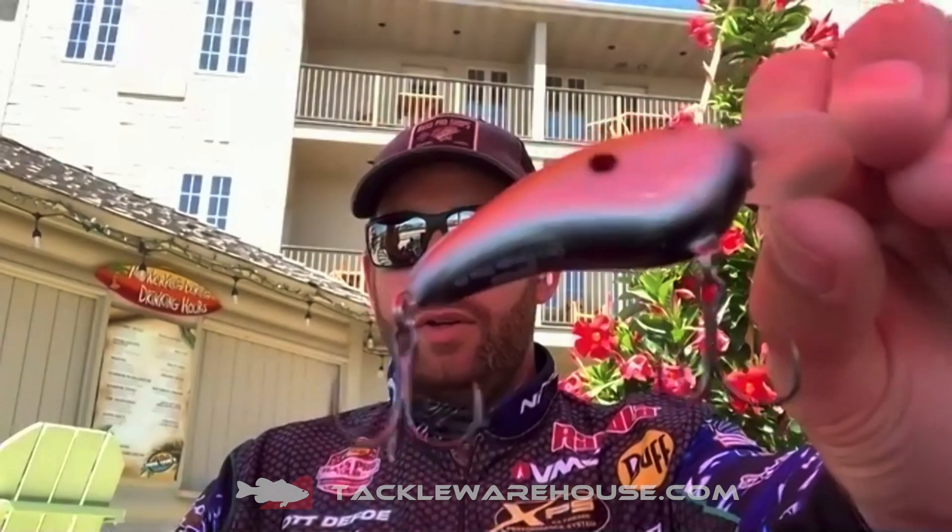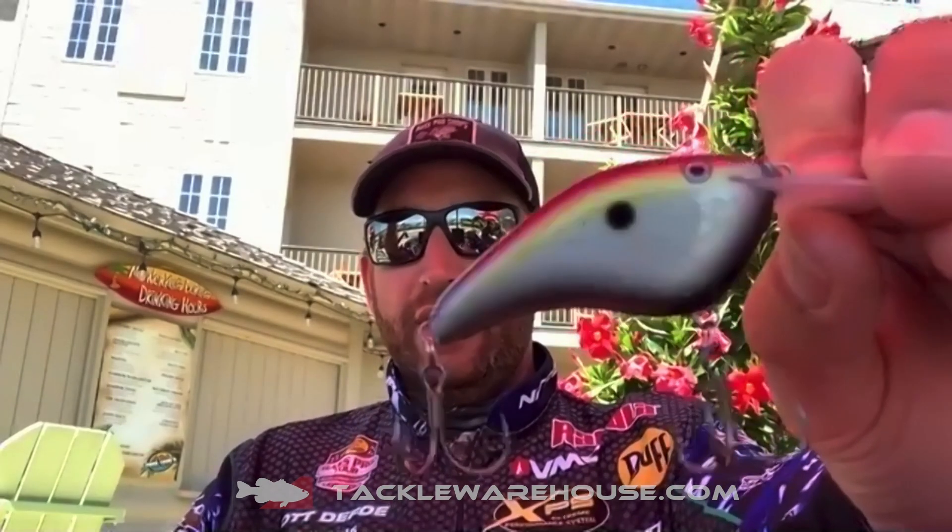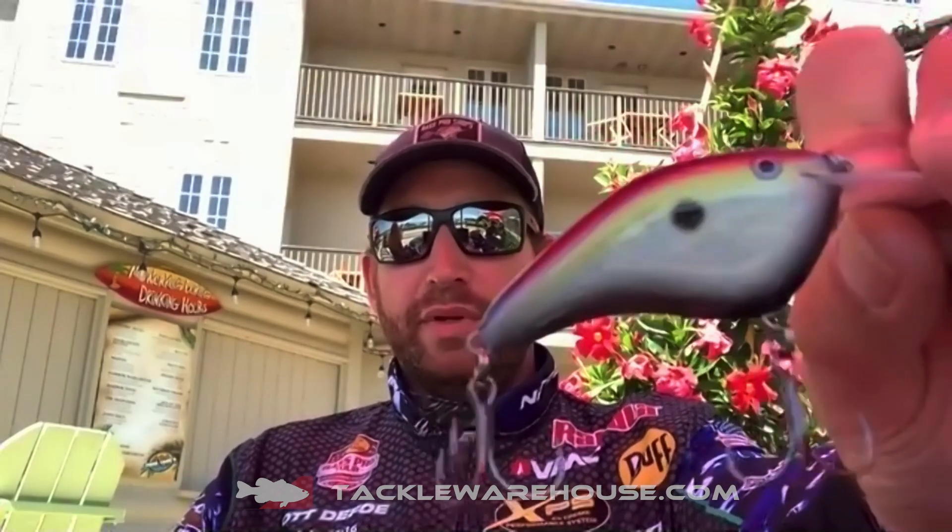The Big Shad is a color I wasn't crazy about giving up, because it is such a good color and it's really different from everything else out there. It's a darker hue on the belly — kind of gray gunmetal topsides — with a little bit of chartreuse and then kind of that purple back on it. It's a really natural, really muted-down shad-type color that works so very well on pressured fish and pressured fisheries. It is just a dynamite color.